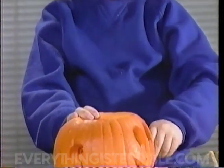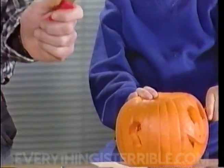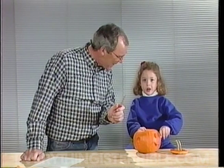For little kids, like my pal Lindsey here, I recommend the pumpkin cutter. And remember kids, always use the pumpkin cutter with your mom or your dad. Great. Good advice.